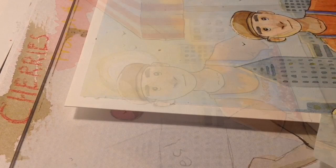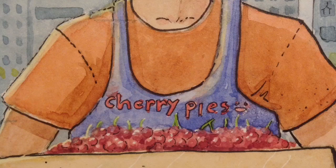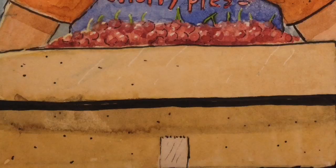So this is the final illustration and I am very happy with it. I really focused on colors, foreground, and background and I'm very pleased. Thank you so much for watching and keep drawing.